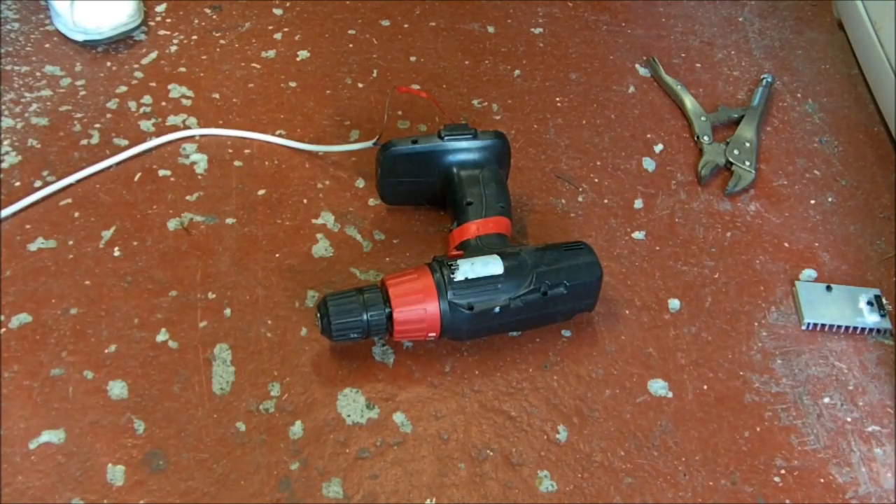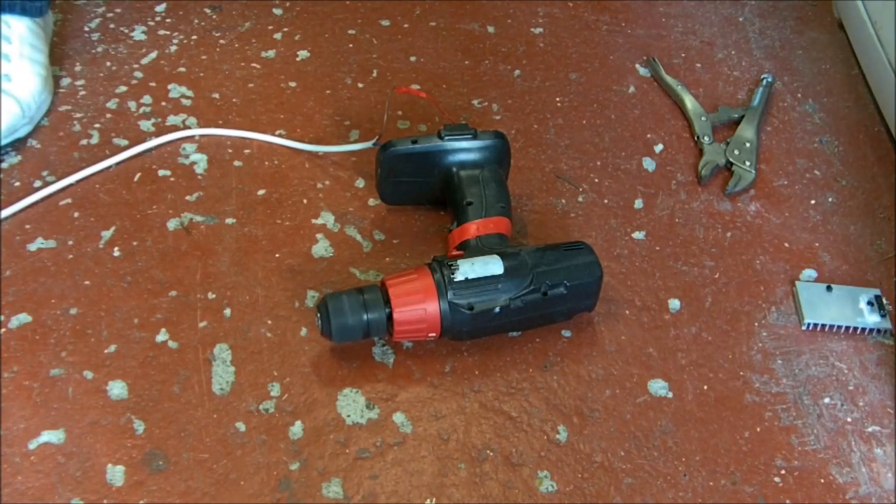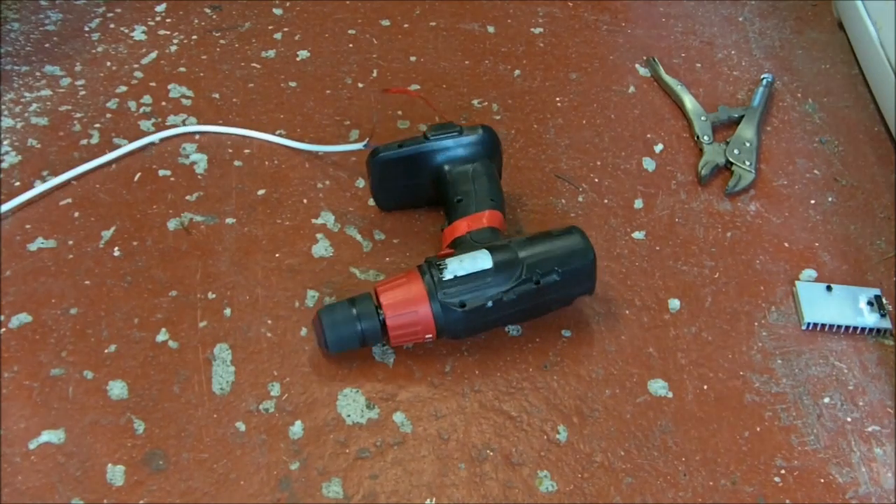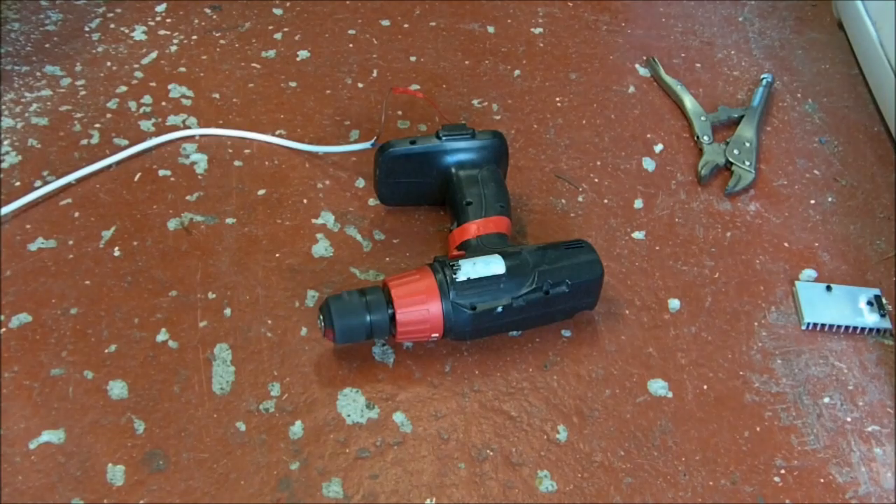Alright guys, this is Explorative Discharge. We're just going to pop this drill. What's it like on 12 volts, Chris? Pretty pathetic. 24 — that's my life here. It's right at 18, isn't it? I think it's 16 or 18. 36. 48. That's nice.